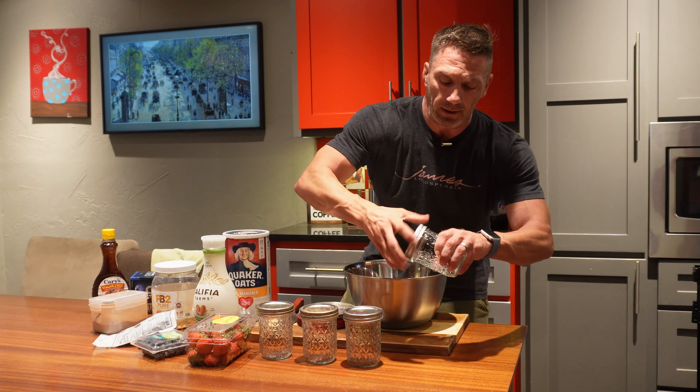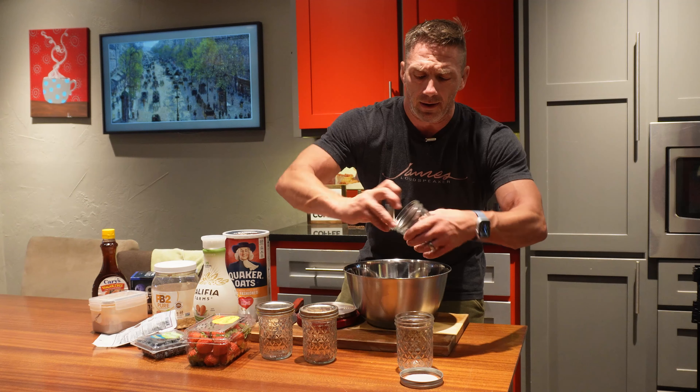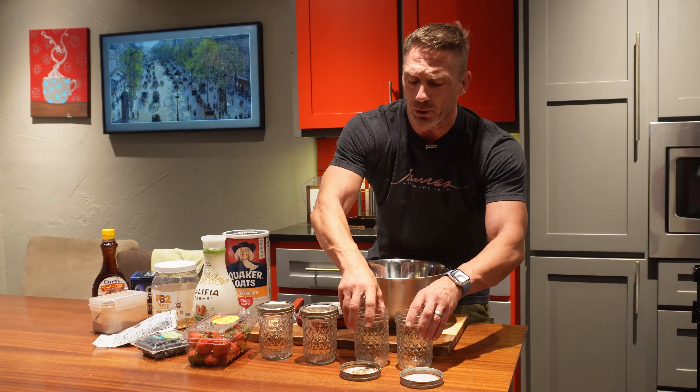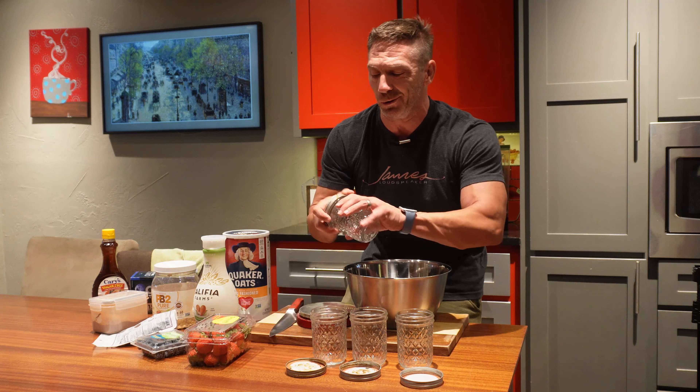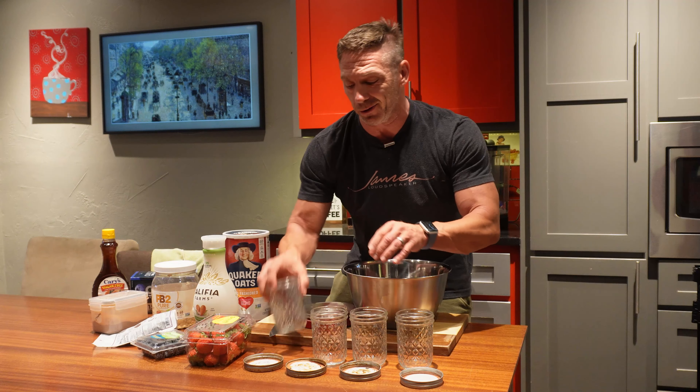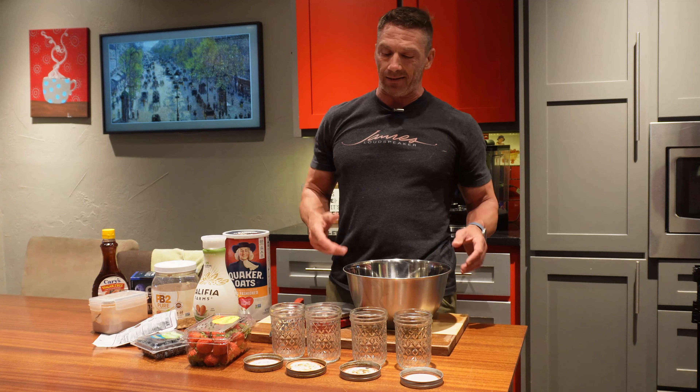I usually never do more than four, and I very seldom do just one. By the time it takes you to do one, you pretty much could have done three or four, so I think doing just one is a waste. For meal prep and ease, I always do four.